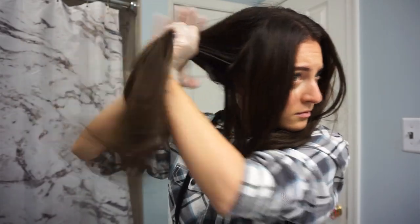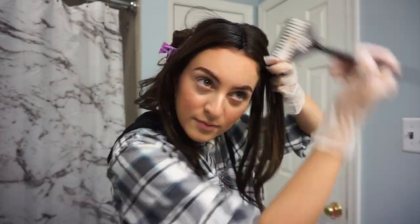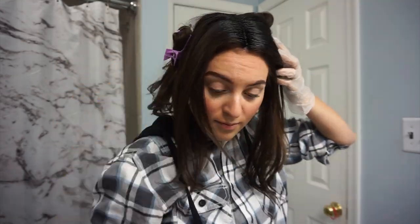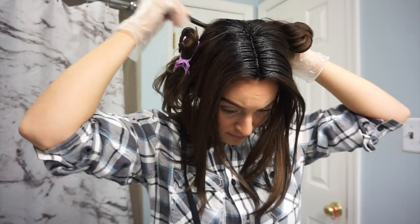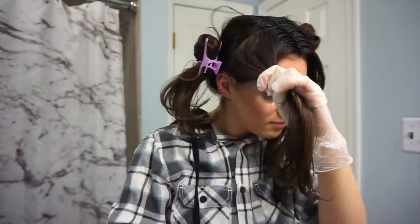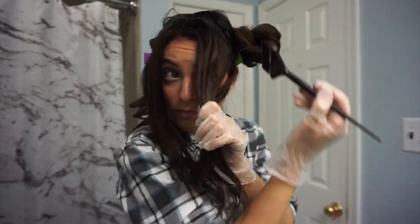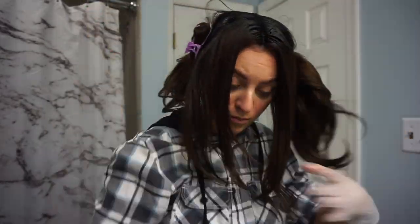I'm putting the semi-permanent dye into a bowl and I'm sectioning my hair into four sections — two in the back, two in the front. I'm starting by putting the dye all over my roots from front to back, covering my roots in between those sections. Then I'm starting from the back and the bottom and putting the dye everywhere except my ends.